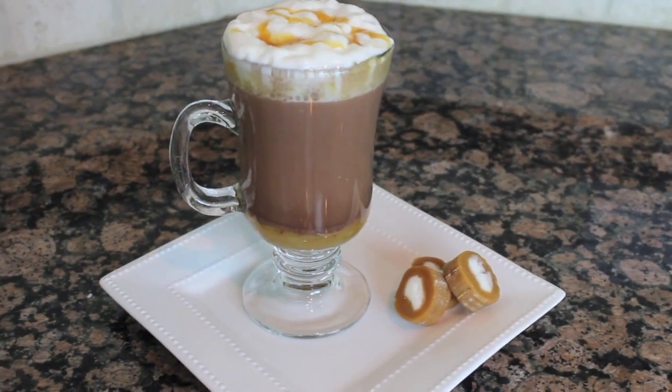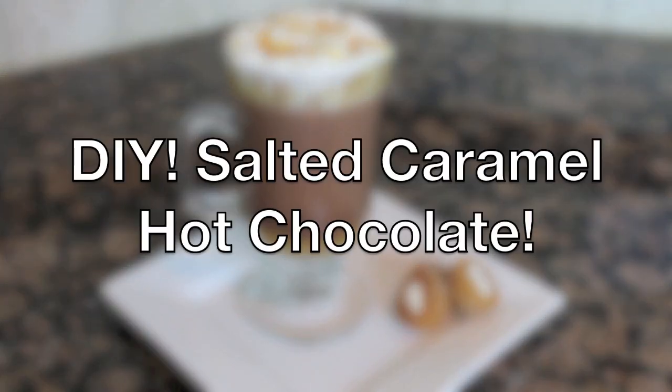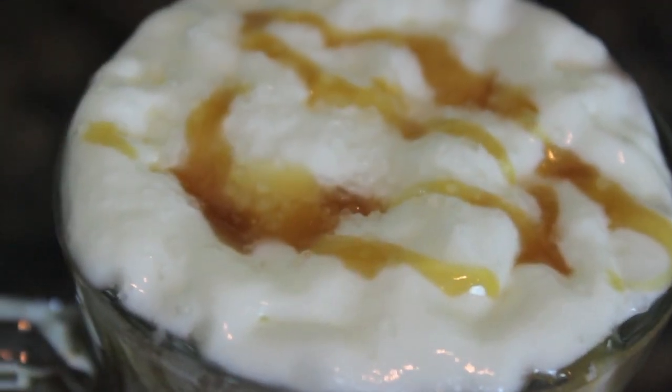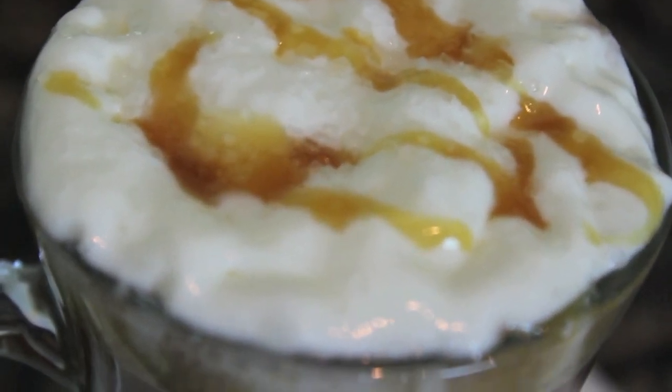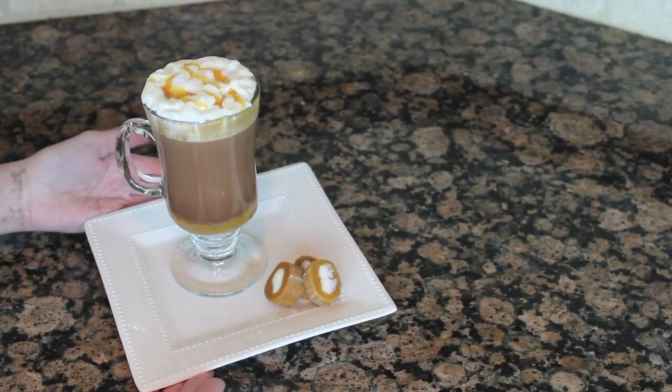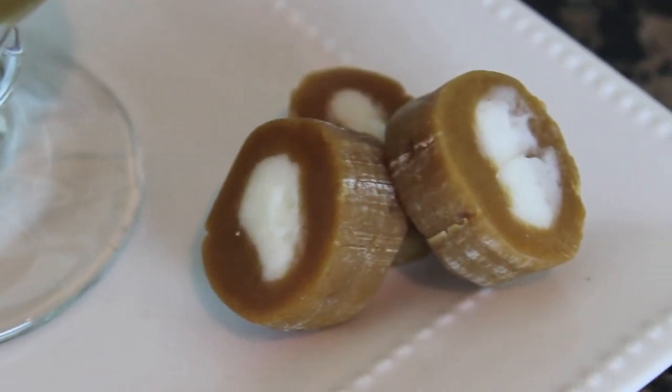Hey everyone, it's Allie! Welcome back to my channel. So today I have a DIY salted caramel hot chocolate from Starbucks. I absolutely love the salted caramel hot chocolate from Starbucks and I had to share with y'all how you can create it yourself. When I first made it I fell in love with it and I was like, I have to do a dupe on how to make your own salted caramel hot chocolate!